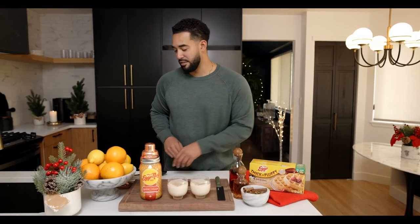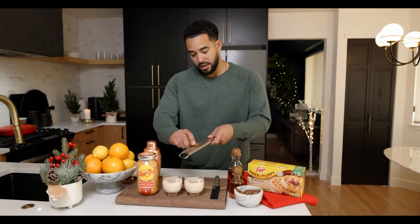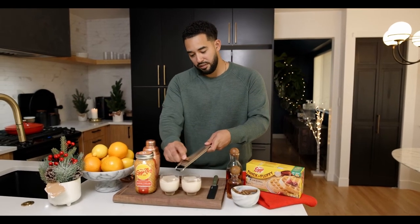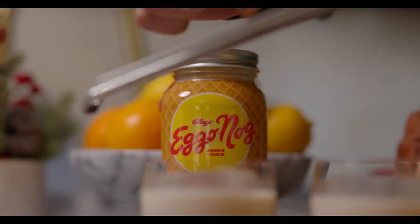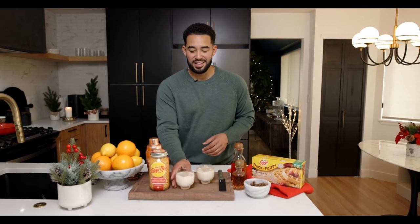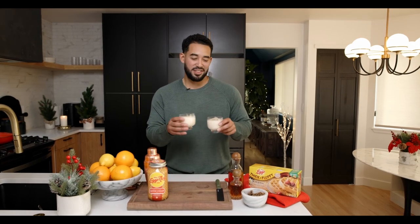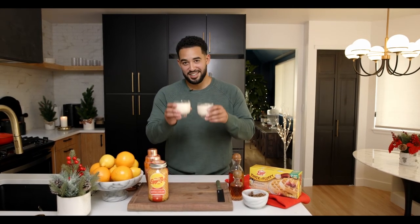Those cocktails look great as is, but a drink is never done until it's garnished. We're going to be grating some fresh cinnamon on top, just to pair really well with all the flavors in the drink. Here you have your Eggo Nog holiday cocktail. Eggo Nog is great on its own — you can sip it neat or on ice — but if you want it slightly elevated, go ahead and try this cocktail. I'm going to go enjoy this with my loved one and have a little breakfast for dinner with Eggo's thick and fluffy waffles. Cheers y'all!